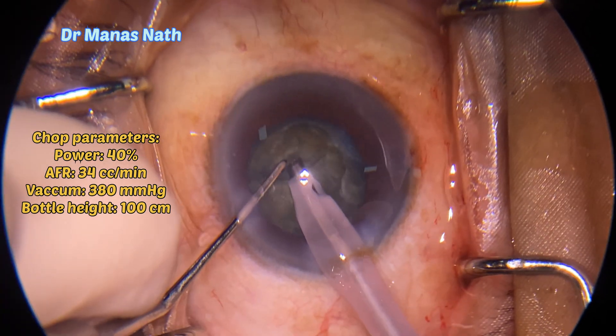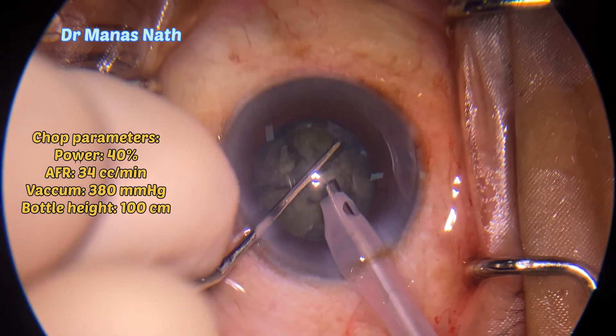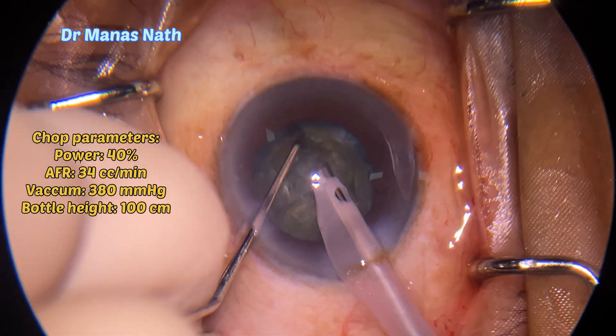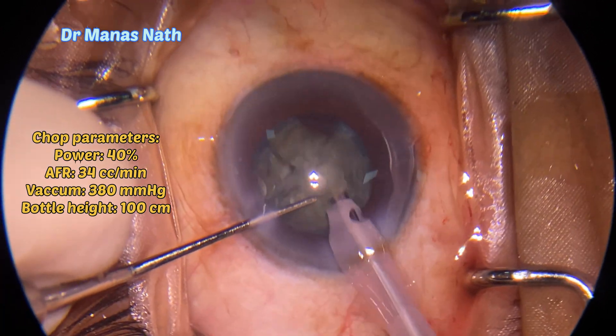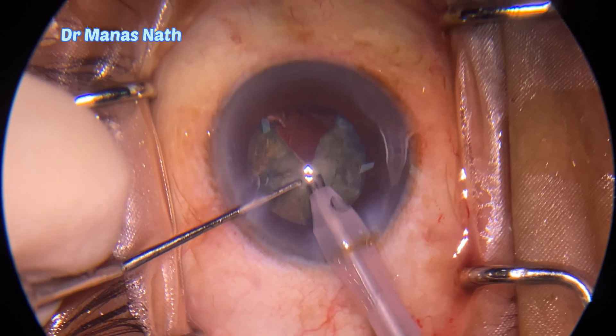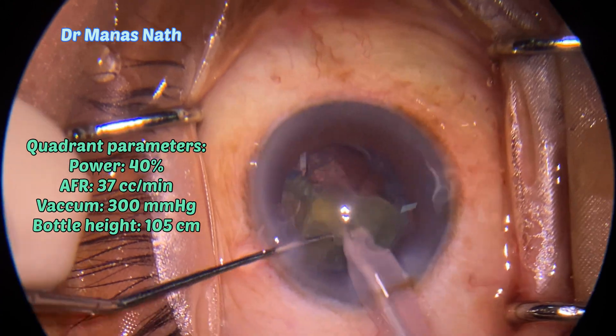Chop completed here. That's the last chop and now I've started taking out each pie, doing quadrant emulsification. I have changed my chopper to a blunt instrument.